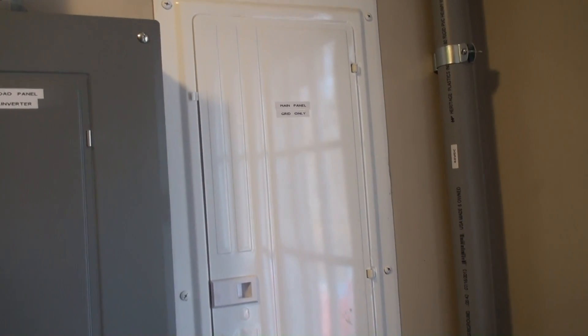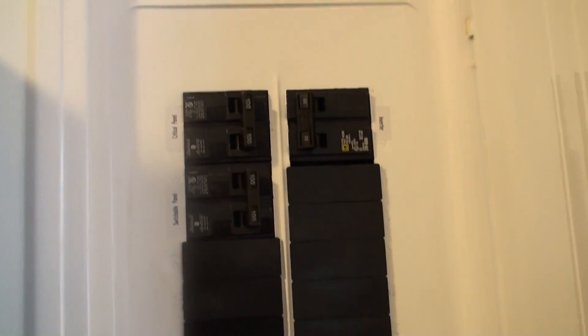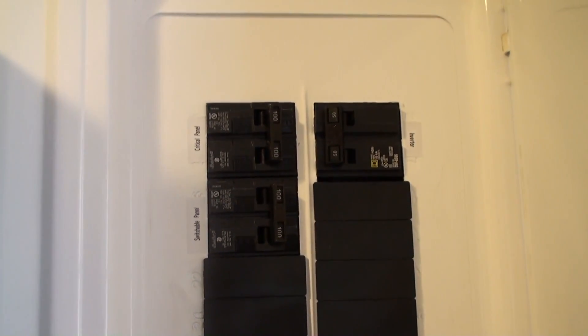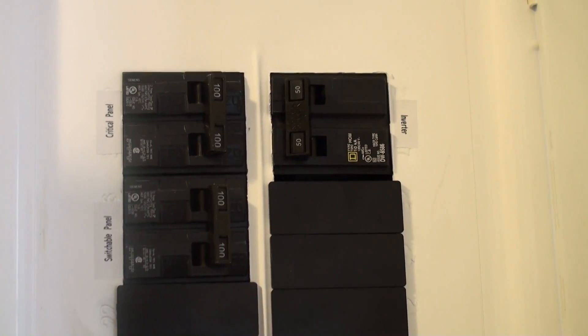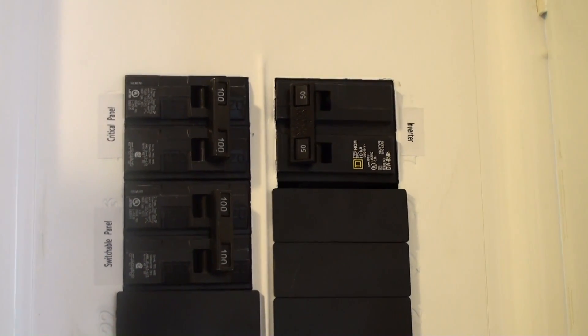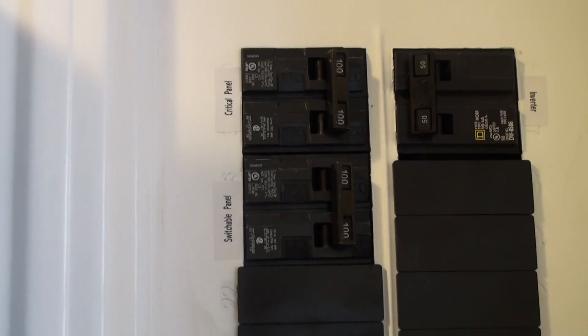This is our main 200-amp panel breaker box that came with the house. We've got the 200-amp main service disconnect here. There's a 50-amp inverter breaker that actually goes to the inverter — the power we're currently selling to the utility goes back through that, so it's bidirectional. When we're bringing power in from the grid it goes through that to the inverter, and when we're selling it goes back out. The top left connection goes to the critical load panel.